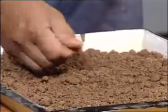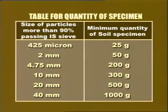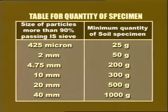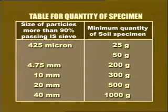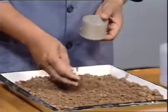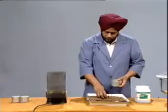Take the required quantity of the given soil specimen. To determine the quantity of specimen, we refer to Indian Standard Code 2720 Part 2. If the size of particles is more than 90% passing 425 micron IS sieve, the minimum quantity of soil specimen to be taken is 25 grams, and if it is passing 2 mm IS sieve, then the minimum quantity is 50 grams. The drier the soil, the greater the quantity of soil specimen to be taken. Crumble the specimen gently with fingers and place it loosely in the container.